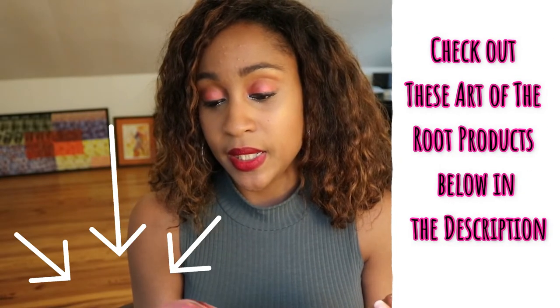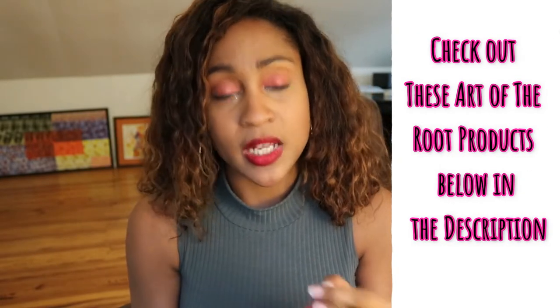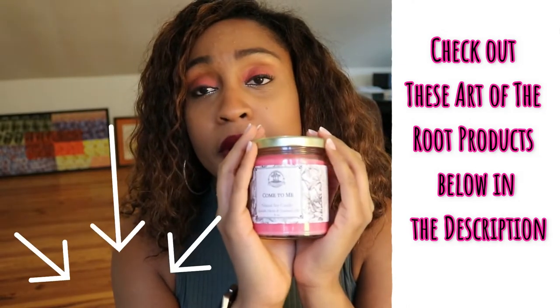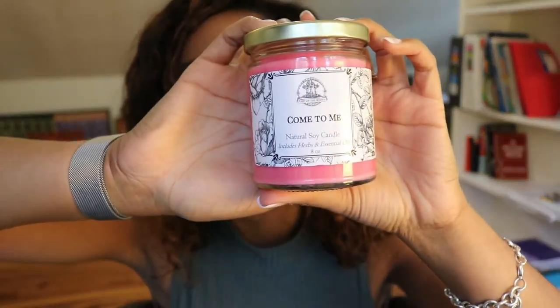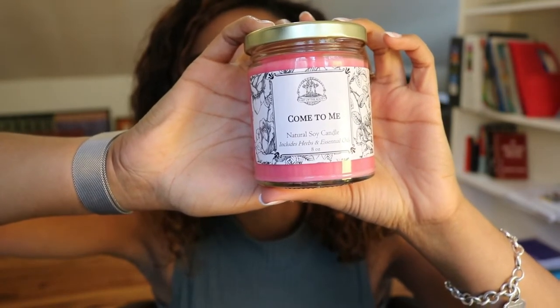So since this is my first time ordering a candle, from my understanding when I read the website details it says you can use these candles for candle spell work, you can use these candles for candle magic. But particularly this candle is also meant to attract potential lovers or love interests — to attract people for the purpose of romance and love.